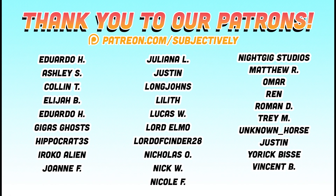Before we get started, I want to take a second to thank our patrons. Their support helps allow us to keep making videos we love for all you guys out there to enjoy. If you've got a buck to spare, consider making a pledge on our Patreon to keep us going.